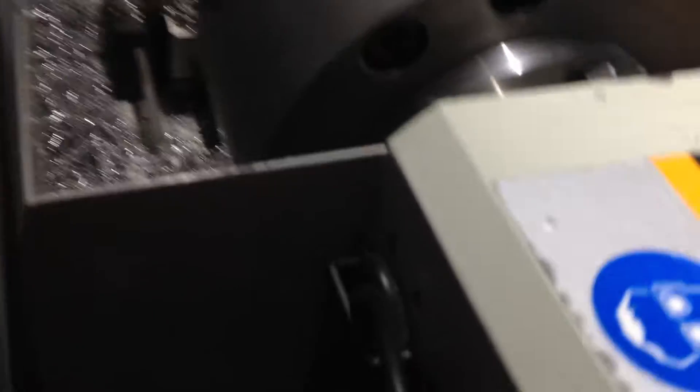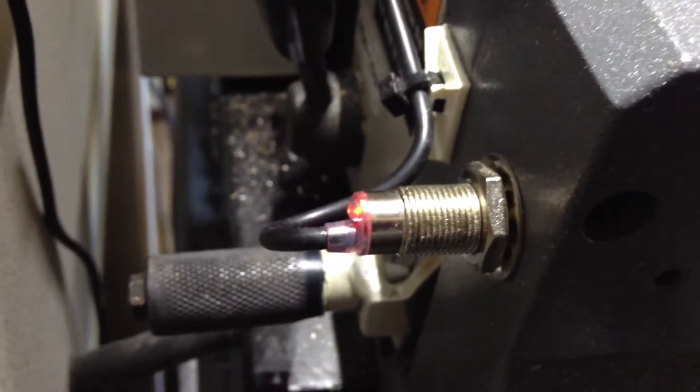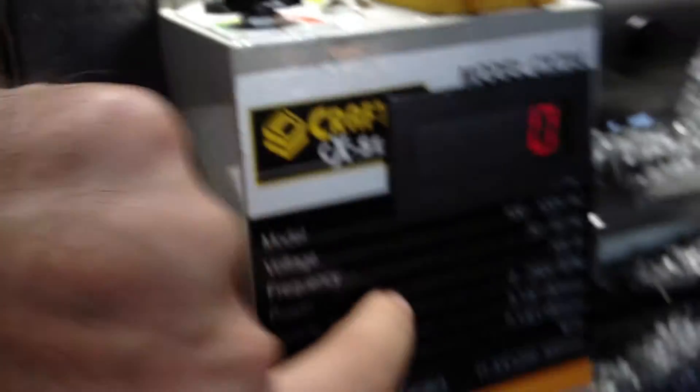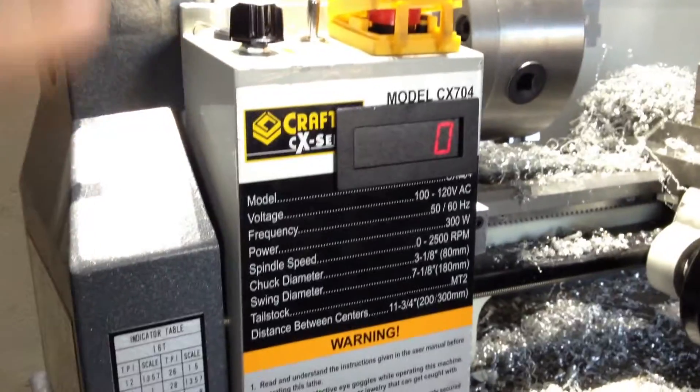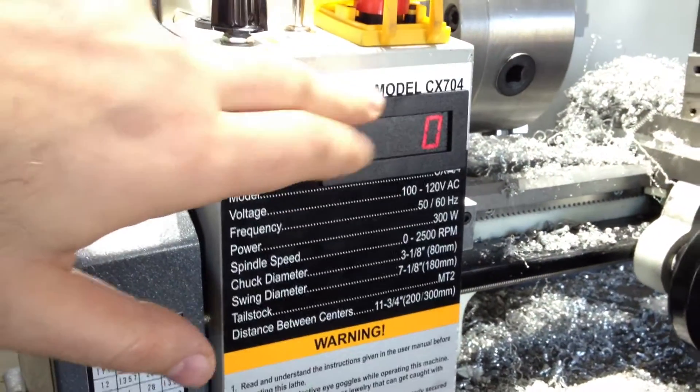Attached to that cover, on the back side, is normally a switch — a switch that lets the lathe know when that cover is down. It's basically a safety interlock. I have run the wire for the sensor down in there. You can't see it because it's behind this plastic cover, but there's a hole that goes through the headstock and into the electronics box.